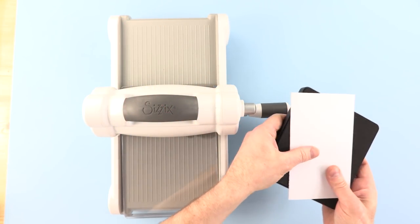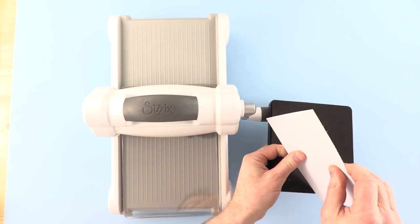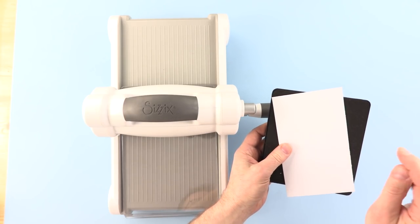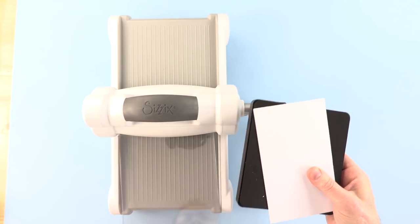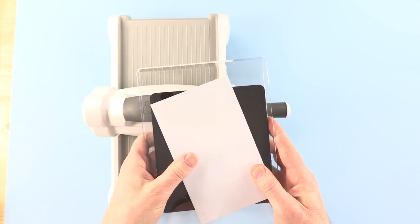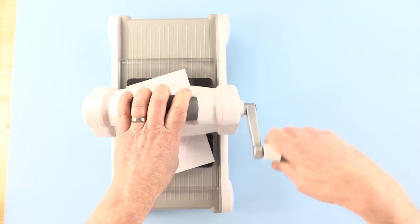We're going to start by cutting our Cottontail die. This is a Bigz die, of course, and that means we can cut more heavyweight materials. This is a very, very firm chipboard indeed, but I'm just going to pop that in place onto the die. I want to cut both the bunny and the bow which comes with this die. So we're sandwiched between the two plates, as we do with our thinlets, and just run it through the machine without the platform. You don't need a platform when you're using a Bigz die.